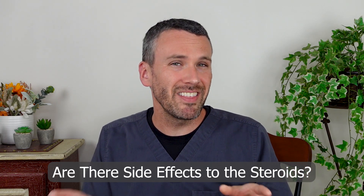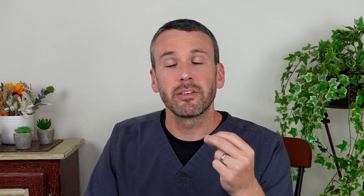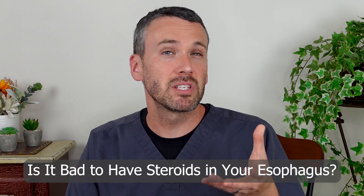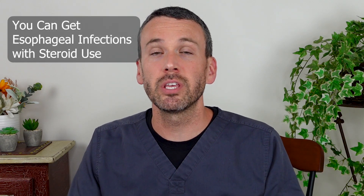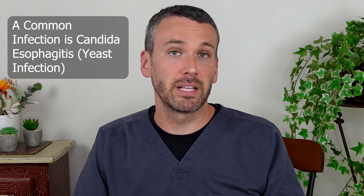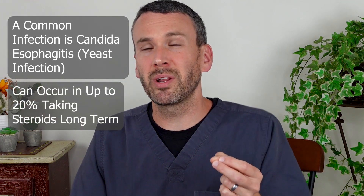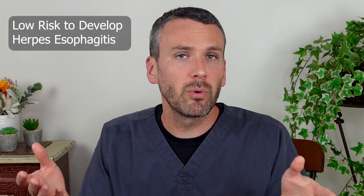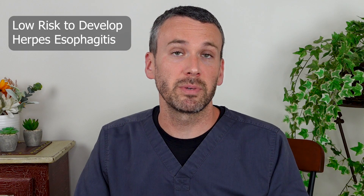Both of these are used as topical steroids, in contrast to prednisone taken as a pill, and neither will have much in the way of systemic side effects — which is a good thing if you end up taking this long-term for eosinophilic esophagitis. However, a concern remains that steroids in your esophagus can lead to related infections. Commonly people will get candida esophagitis, occurring in up to 20% of people on long-term therapy. If you have a history of herpes, herpes esophagitis can rarely occur, but overall this is very uncommon.